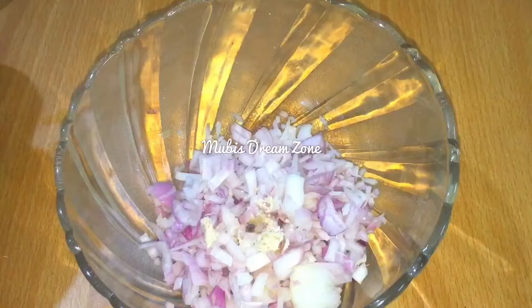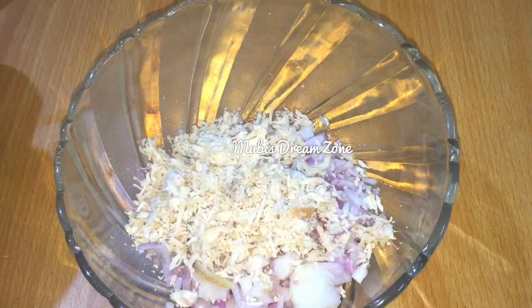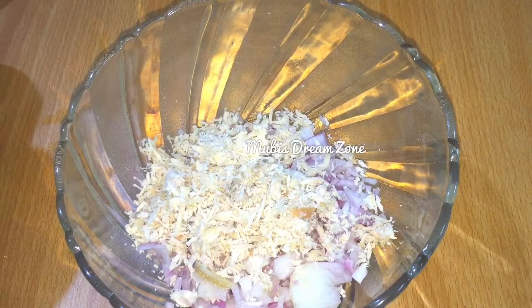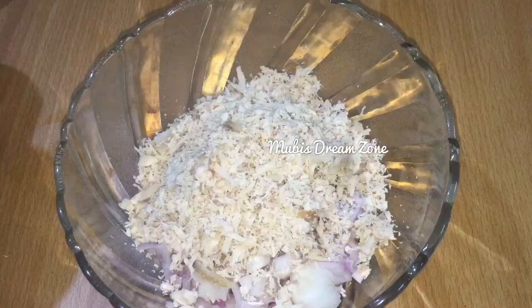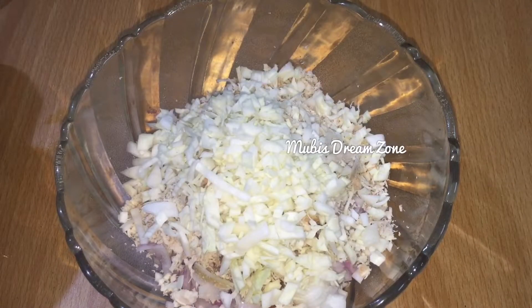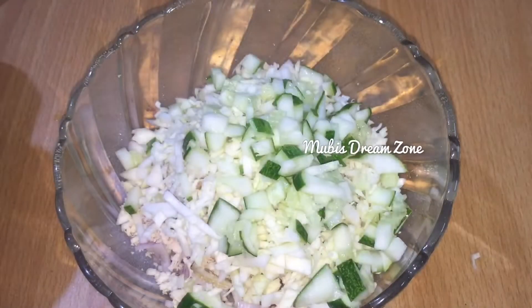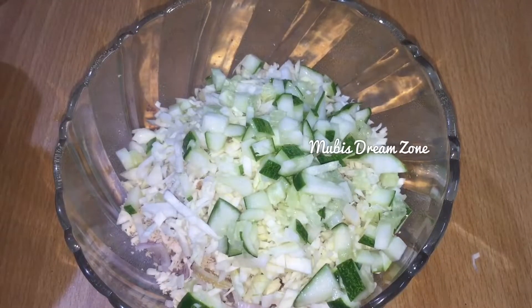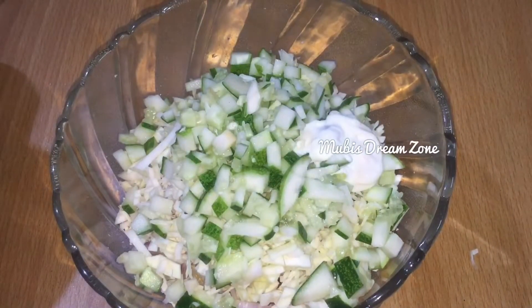We will use a medium-sized mixing bowl. This is chicken. Add a small cup of cabbage and homemade mayonnaise.